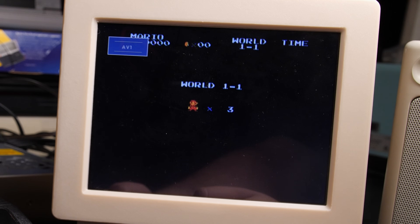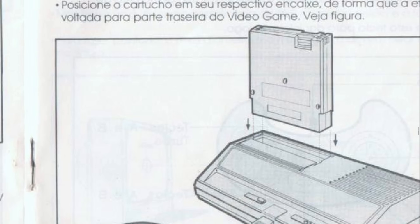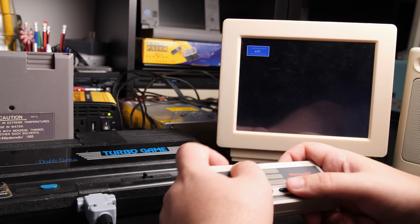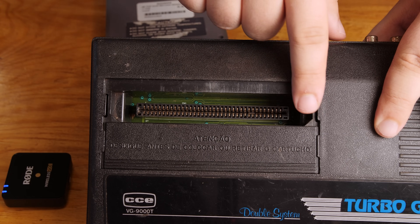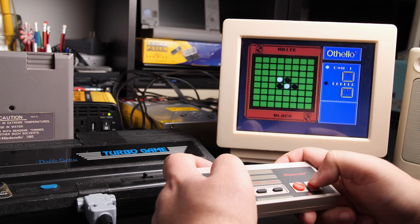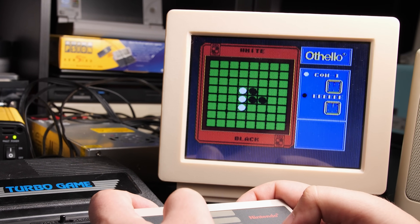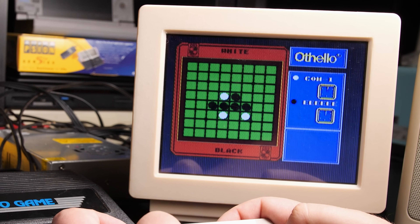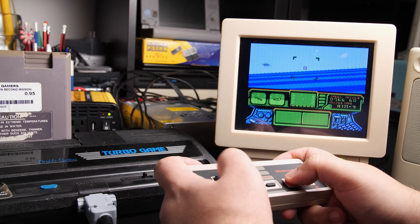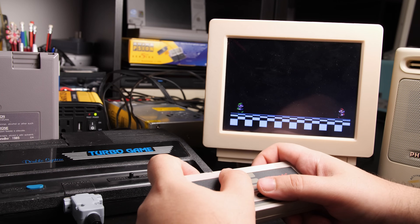Not willing to give up, I found a scan of the console's manual to check compatibility information, and as I scrolled down I saw a picture — the cartridge is supposed to go in backwards! Upon closer inspection, the slot does have notches indicating the cartridge should go in backwards, but they don't actually block the cartridge from going in the wrong way. And it worked! The NTSC Othello is working, Top Gun works, and yeah, the PAL Super Mario Bros 3 is working too!